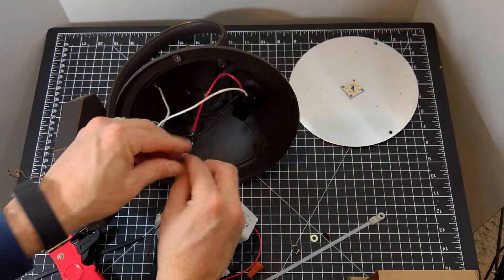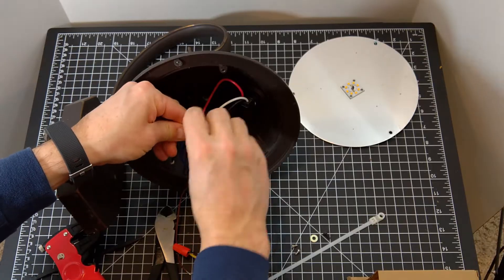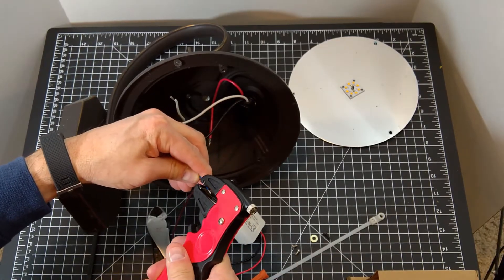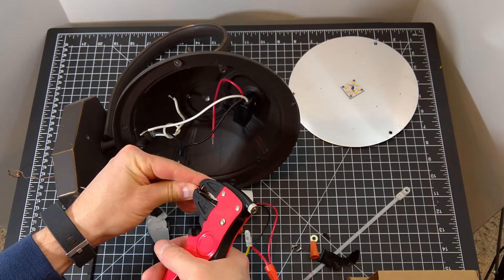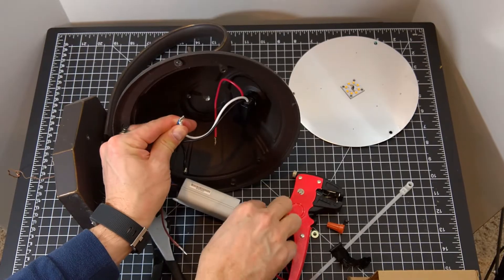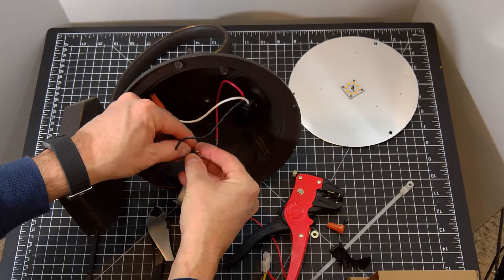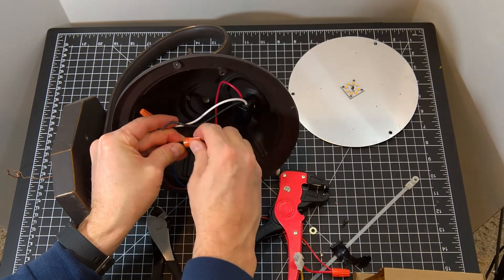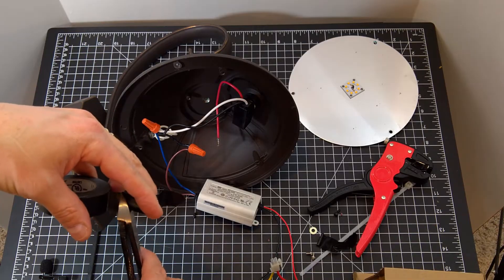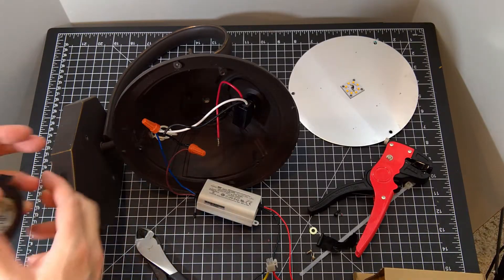The blue wire is connected to the white wires — twist them together. It's a little short, so let's strip a little more off so they can twist together more easily. Then twist the wire nut on. Repeat for the brown and black house power wire. Since I'm not using the photocell, the red and black wires remain disconnected. Next, I'll add some electrical tape around the line wires and the wire nuts. It isn't really required, but it may keep the wire nut from accidentally twisting off.